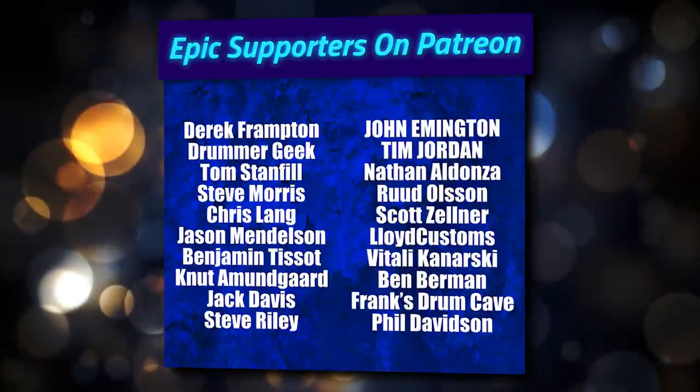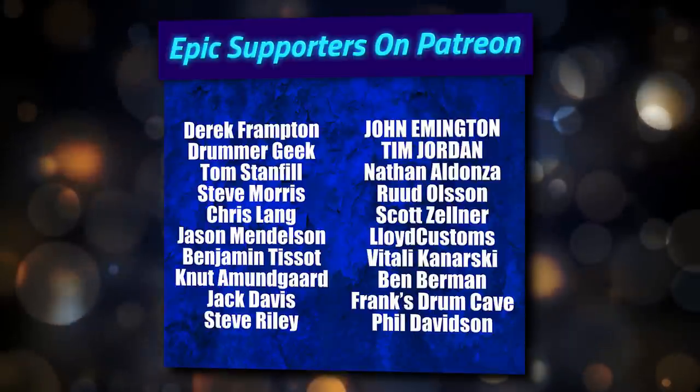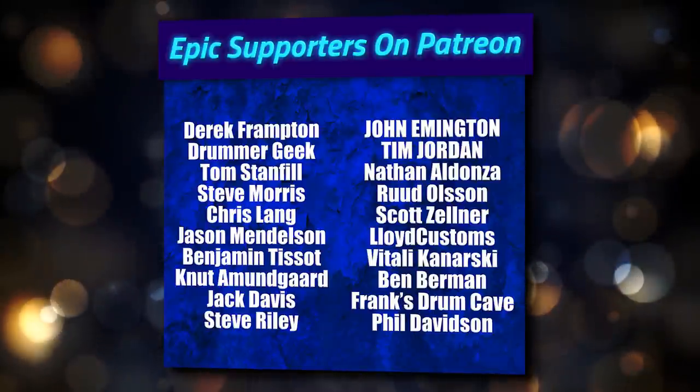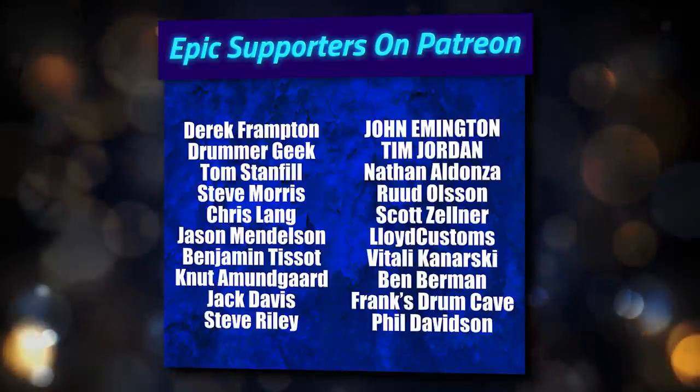If you want to keep up to date on 65 Drums, join the 65 Drums Facebook group. There's a 65 Drums Discord channel you can also check out. And of course, 65 Drums on Patreon if you want to support the channel and see the videos before anybody else. Have an amazing day, guys, and I'll see you all in a few.